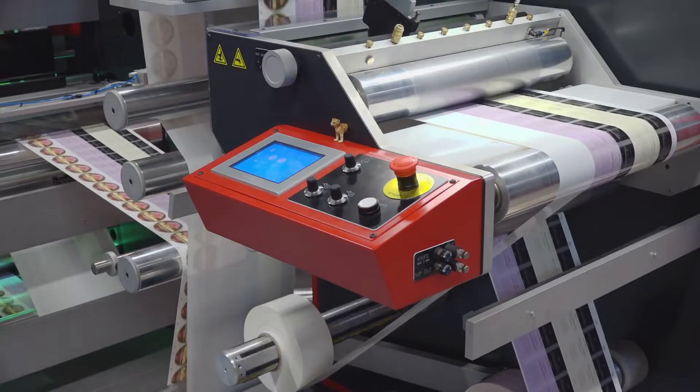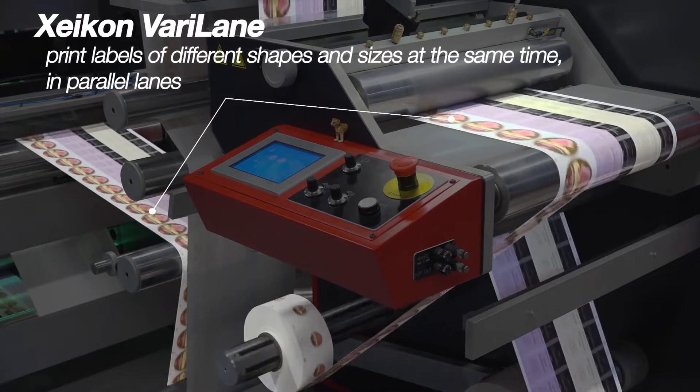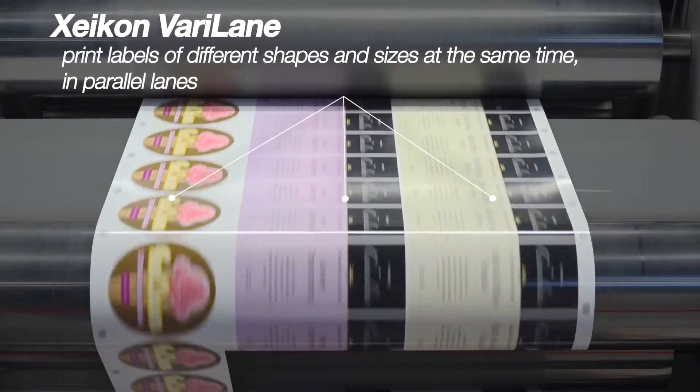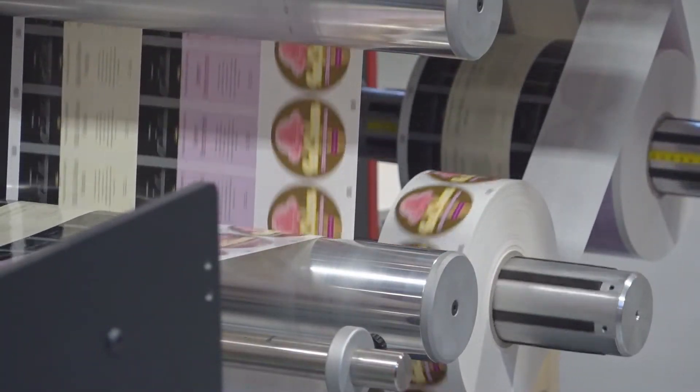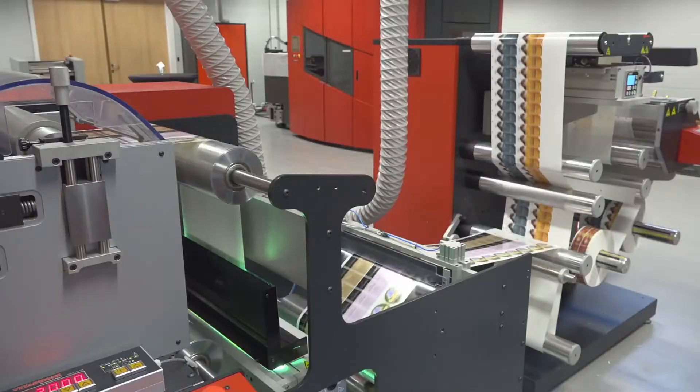The Verilane is a unique optional plugin for the X800 that enables you to print labels of different shapes and sizes at the same time in parallel lanes. By combining different jobs in one run, the Verilane maximizes throughput while minimizing waste.